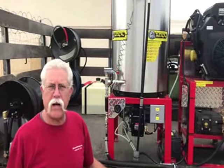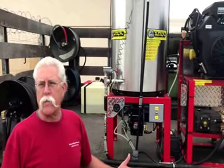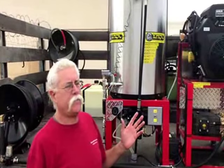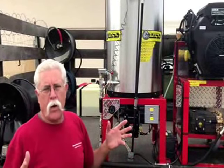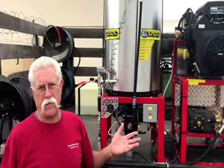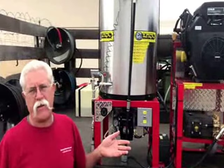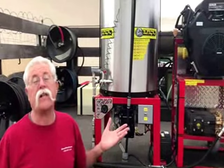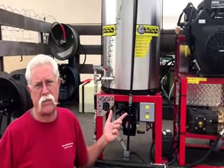Hi, I'm Jerry from Pressurewasher.net, Bulldog Pro Pressure Washers. We're going to be talking about this heater. This is an example of our standard heater systems. We want heaters to live a long time. This industry eats heater coils every six to eight years like clockwork because of limited controls. We want you to have the controls and safeties that make these things last a long time.